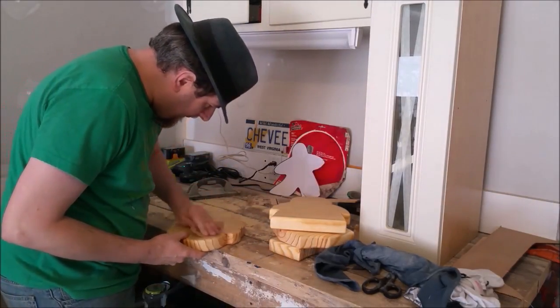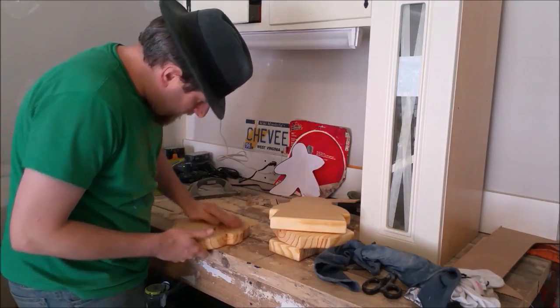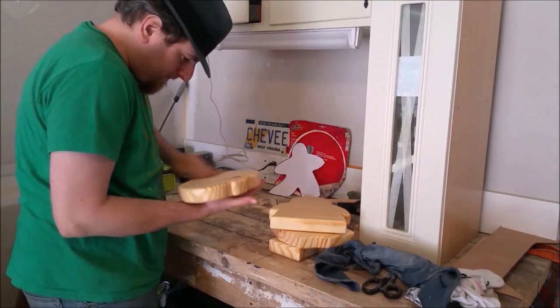This is a finished sanding, so no more power tools. This is all done by hand with 220 grit sandpaper and it just helps remove any imperfections from the shellac.